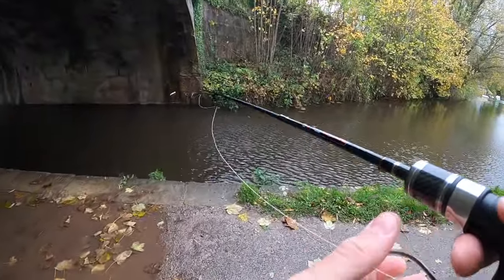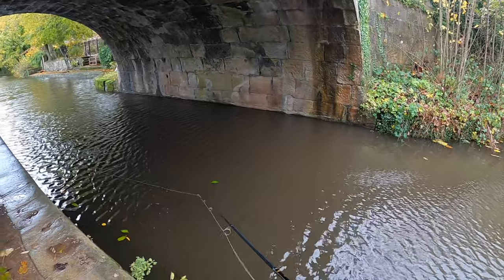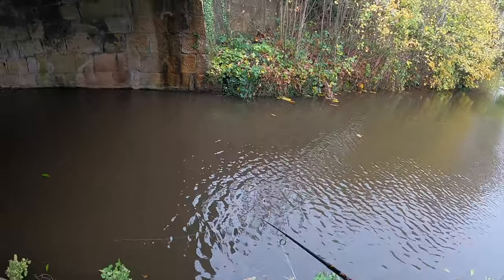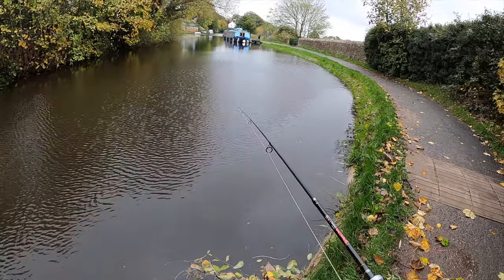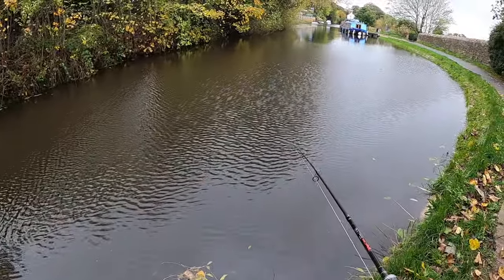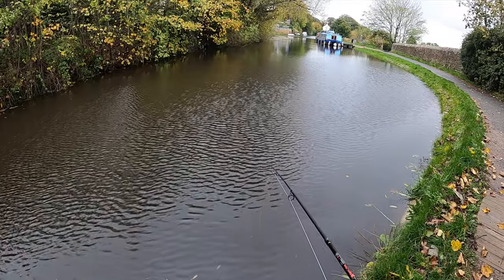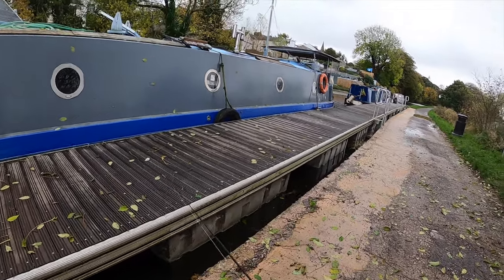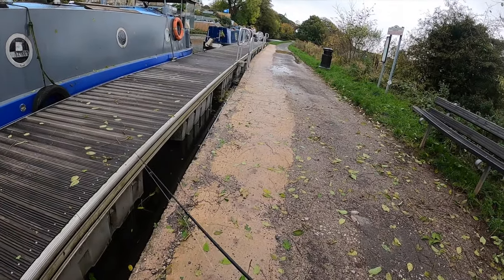First bridge after moving house, first drop - got the right colour on for it. The water's really dirty because of all this rain we've been having. We just had a hit - come on! First trip and I had a hit, didn't see what it was. And again - hit it again, go on! Two hits.